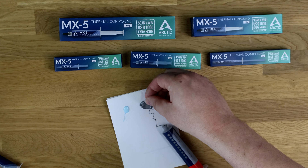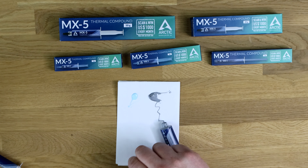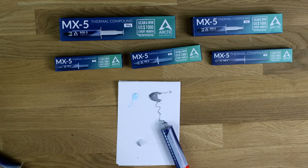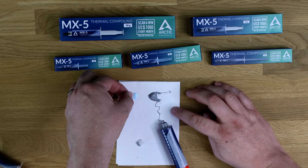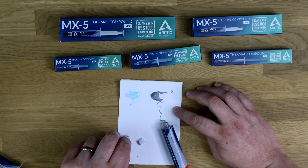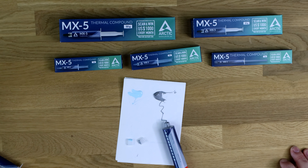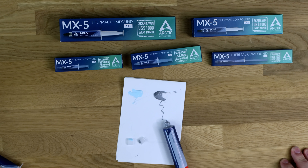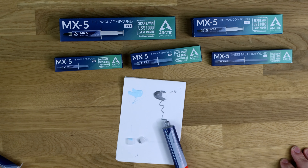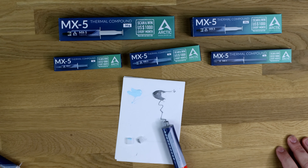— it seems to be possibly a bit thinner. That's quite thick and stringy, probably the best way of putting it. And if we spread that out, it seems to spread easier, but it seems to be thicker in a way. It's a strange way of putting it, but it seems to spread easier and it doesn't go as streaky as the silver one on the MX4. But we'll test this out and see how it is.